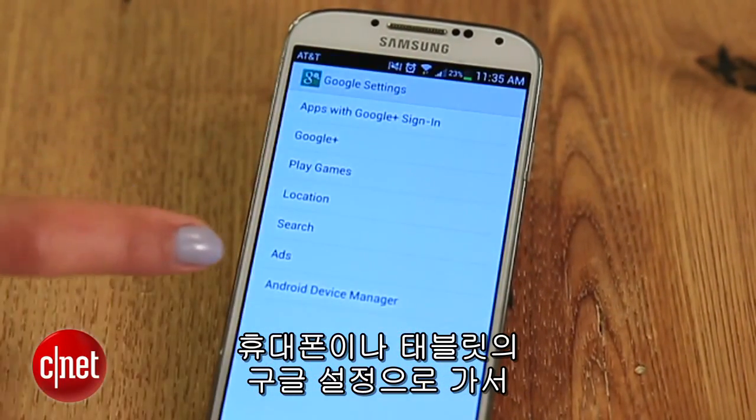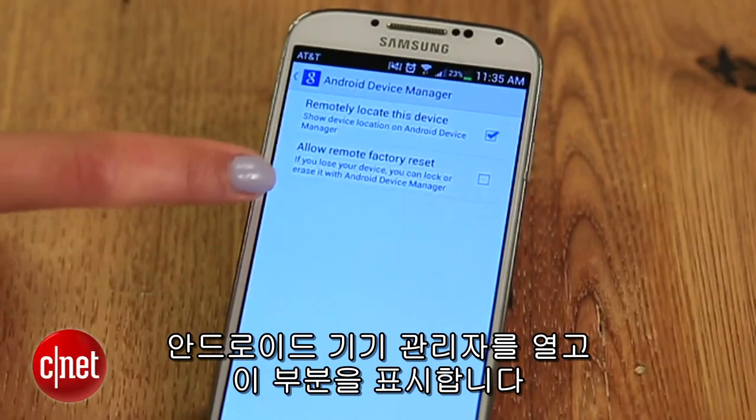Head to your phone or tablet, then go to Google Settings, Android Device Manager, and check this box.